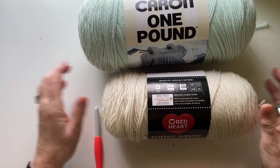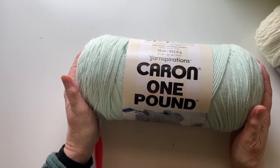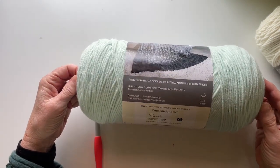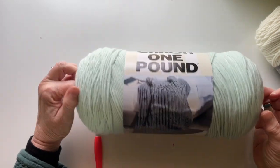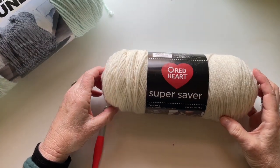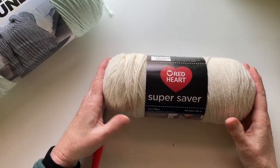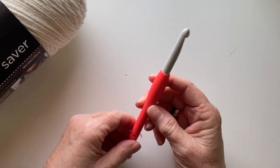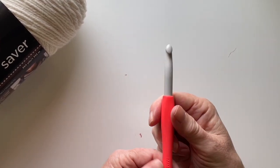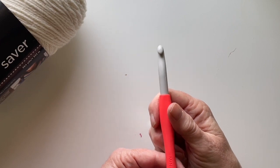The materials you will need for this project are two of the Caron one-pound yarn. I used the soft gray mix, and today I'm going to be using the pale green. And one skein of Red Heart Super Saver in the Aran color — A-R-A-N — which is their off-white, my very favorite. Then I used a number nine Clover hook, nice and slidey. The US equivalent is the M/N, 9mm hook.